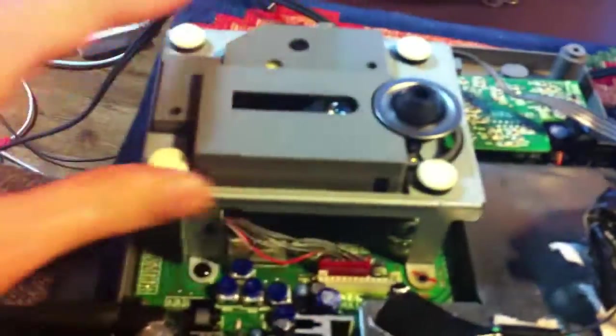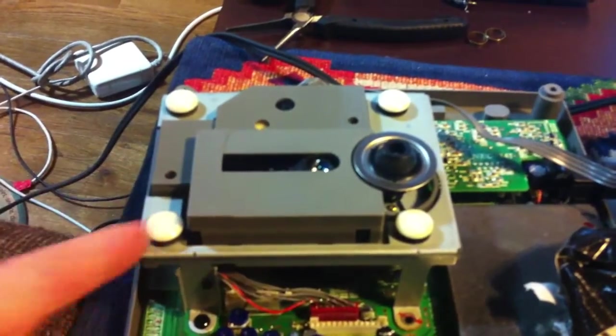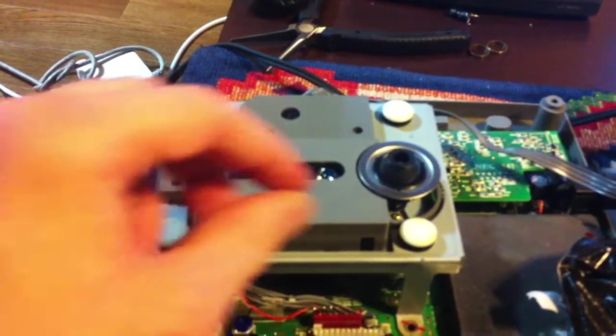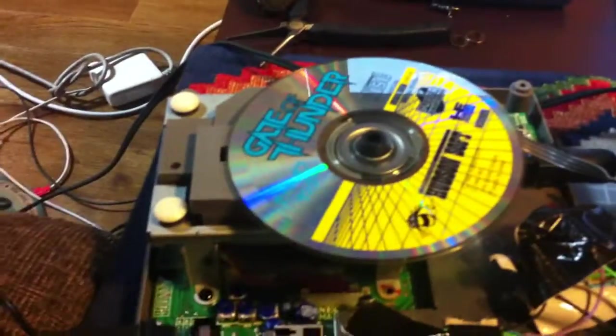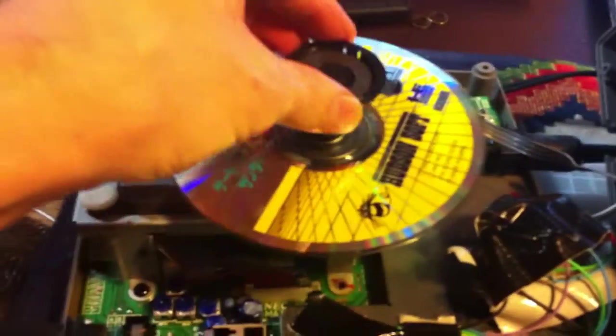Once you have the whole assembly out, you're supposed to disconnect a couple of tabs right here and right there — it's pretty obvious. And then you have another four pressure screws all around. Then you can take off this plastic cover. After that, you take out the metal bar and just roll in this piece, reconnect it back, connect everything back. It's a piece of piss to replace the CD drive.